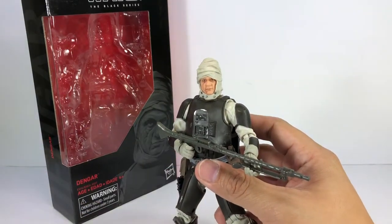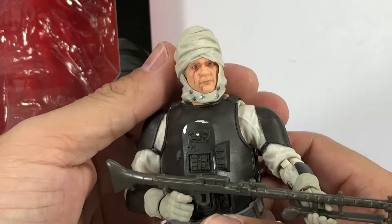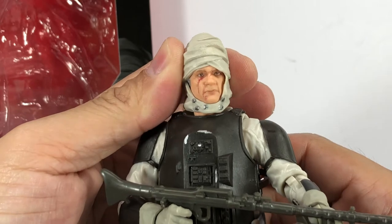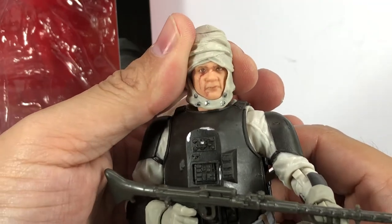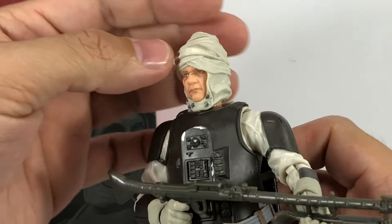One of the main selling points for this figure is this fantastic head sculpt. As you can see, they've even put in his scars, those cold-blooded eyes — the expression on his face is absolutely amazing.